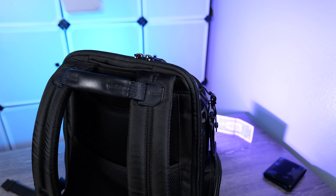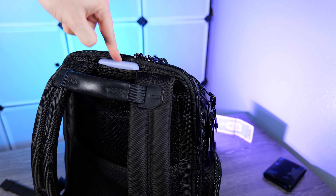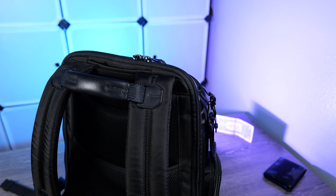On the back of the bag there is a magnetic hidden pocket. If you put anything chunky in here while your laptop is also in the bag, it could press against the middle of your back, so be careful about item thickness. Something thin like cash or a receipt is no problem — I use it for things I don't want to lose.